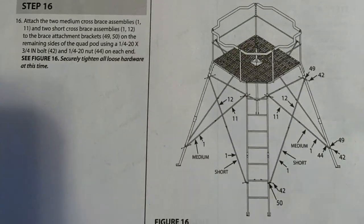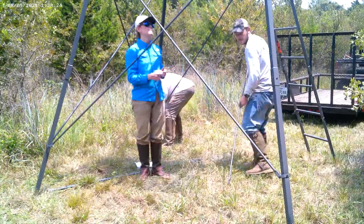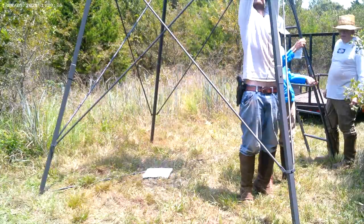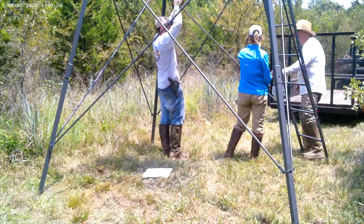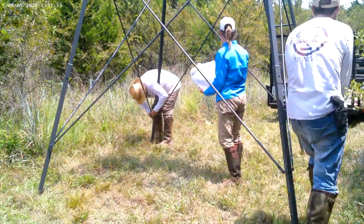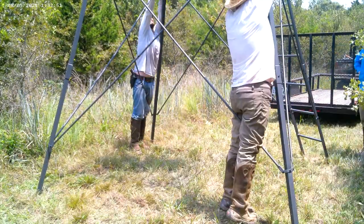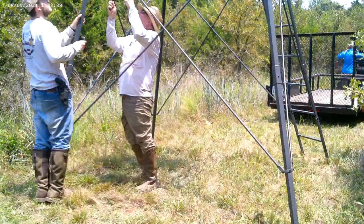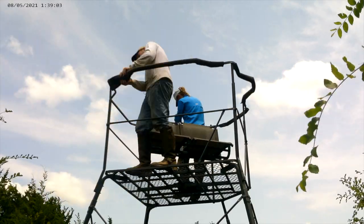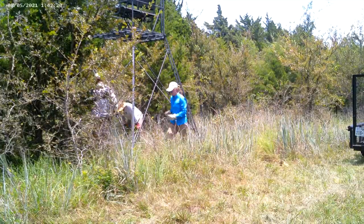For step 16, take your two medium and two short cross braces — items 1 and 11 for the medium, and 1 and 12 for the short. The medium cross brace goes from the bottom of your leg to the top of your ladder on both sides. The short cross brace goes from the top of your leg to the bottom of your ladder. Bolt these together, then go all the way around all the bracing and tighten everything down. I went ahead and installed the shooting pads on the shooting rail next. Now that it was all built, it was time to move it into position.